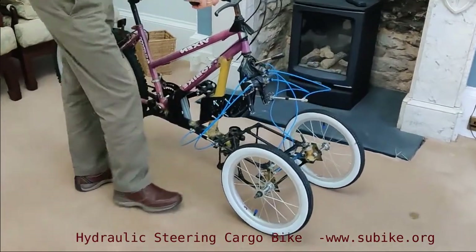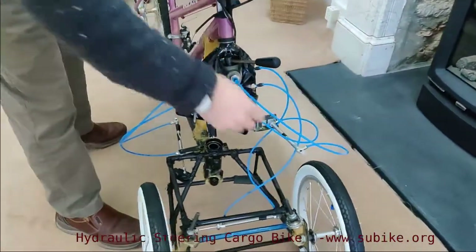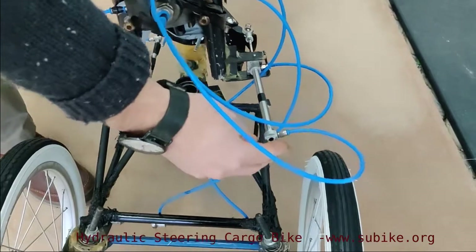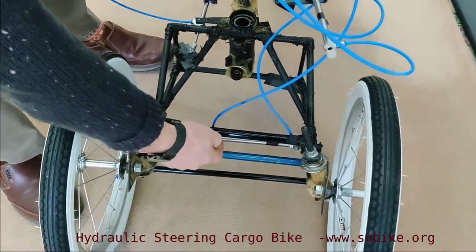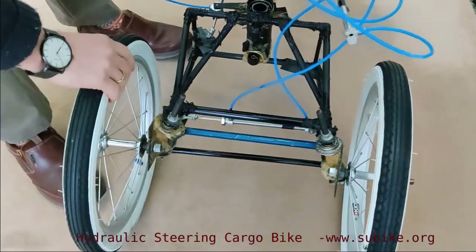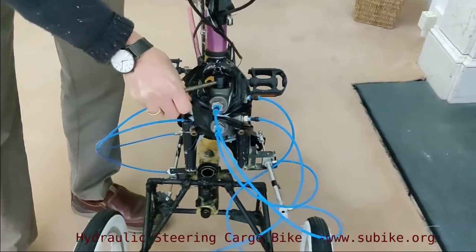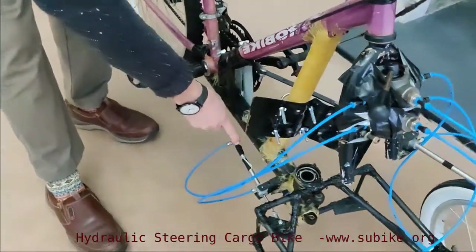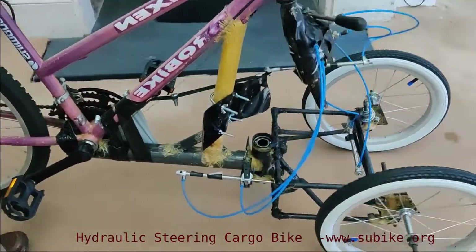So this is driven by hydraulics — the steering is done by hydraulics. We've got a drive cylinder here that is turned by the handlebars, and that drives a hub steering cylinder here which turns the hubs. We've then got our control valve that we can switch over, and then that drives a pivot steering cylinder here. That's how we control our pivot steer.